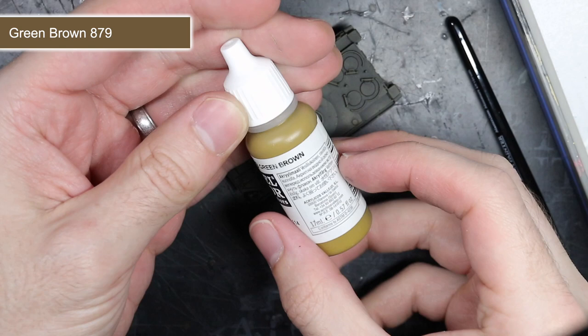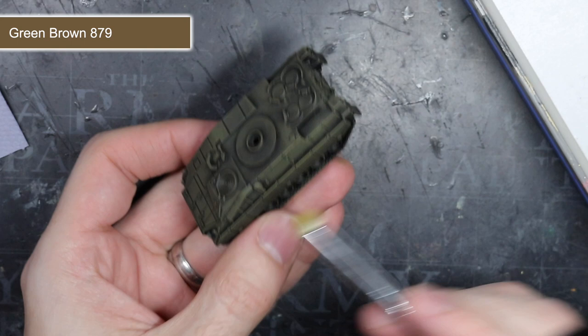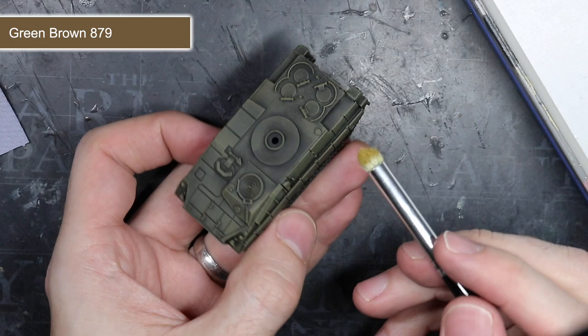With the base colour of Olive Drab completed, I had a good starting off point. But before I progressed with the camouflage scheme, I decided to add a little definition to the surface details. This was done with some green-brown. This lighter green colour was then drybrushed over all of the hard edge details of the tank. By using a light amount of pressure, the paint built up only on the edges, which helped to build up some contrast against the darker Olive Drab surfaces and the near-black recessed areas, which really helped those details to stand out.